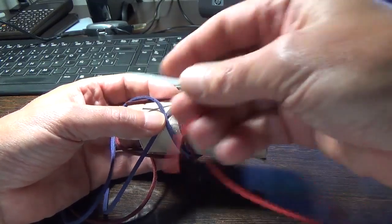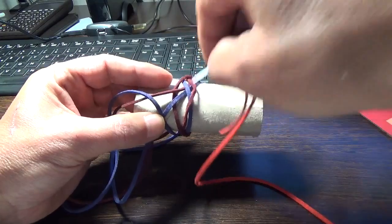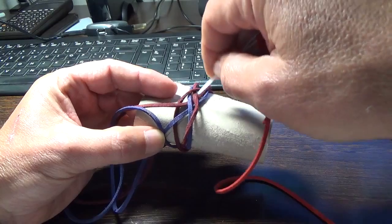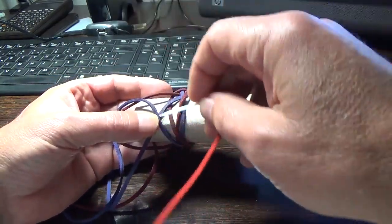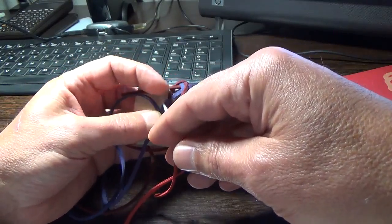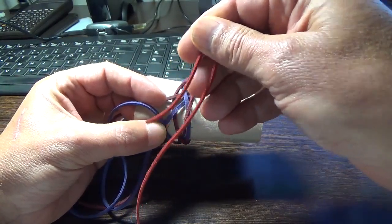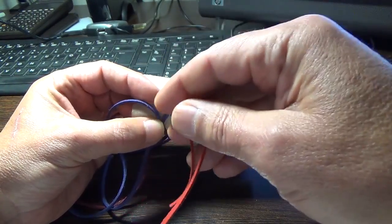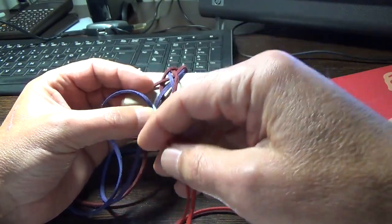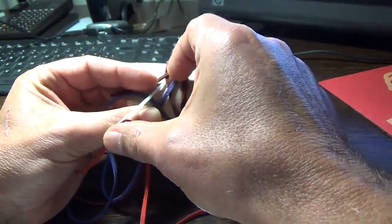So we go over. We are going to tie it with the red strand in order to see what we are doing. So we go over, and at this point we are going to do the opposite — the second lead does the opposite of what the standing end is doing. So we will go here, it's over, so we will go under.